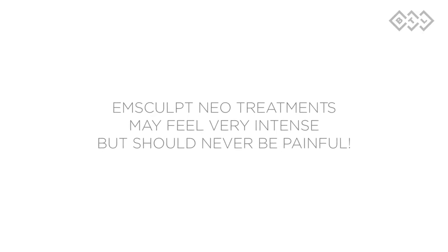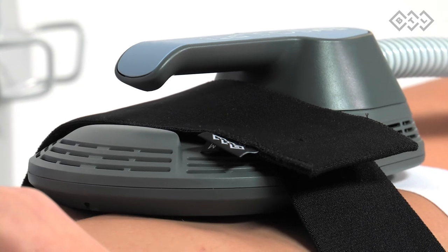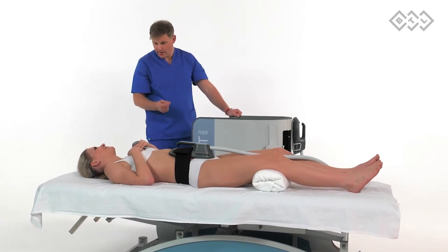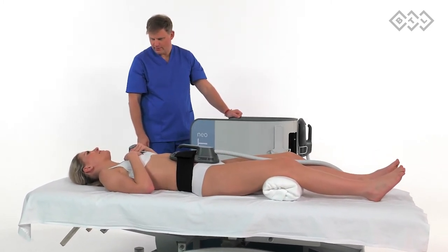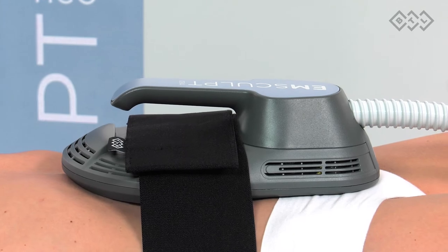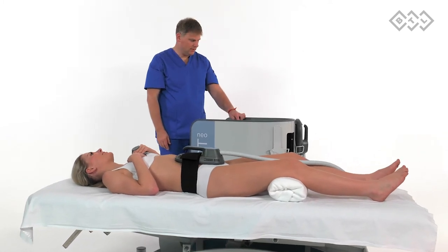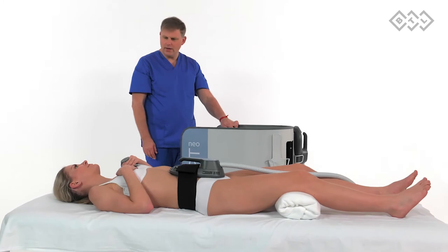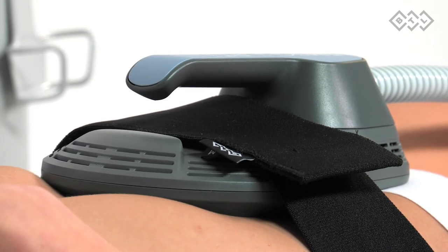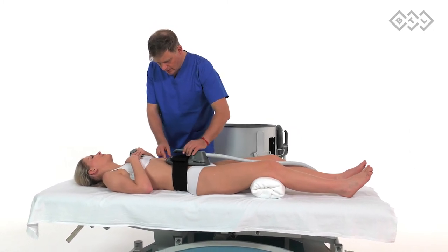mSculpt Neo treatment may feel very intense but should never be painful. A strong muscle response along with an intense yet tolerable heating sensation is essential to maximizing treatment results. However, patient comfort should never be compromised. Make sure that you maintain the treatment settings just below the patient's maximum tolerance threshold. It is important to maintain verbal contact with the patient during the treatment — ask them how they feel and adjust intensities accordingly. The patient should feel intense but tolerable contractions and heating sensation without any pain. Keep checking comfort, contraction, and heat intensity during the whole treatment procedure.